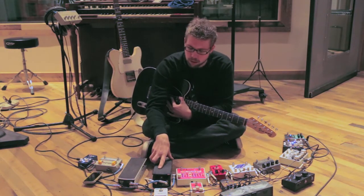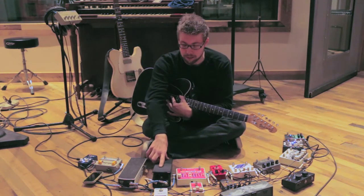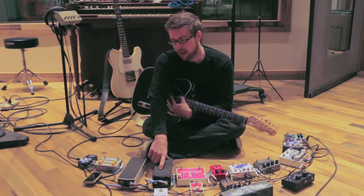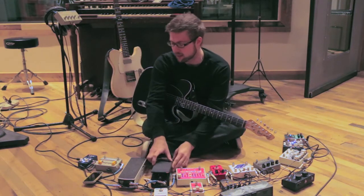Then right into an Ernie Ball wah. I don't think there are many guitar players out there that like this pedal, but I love it. I bought it dirt cheap, and it was my first wah pedal getting back in the band. I use it on a lot of stuff.